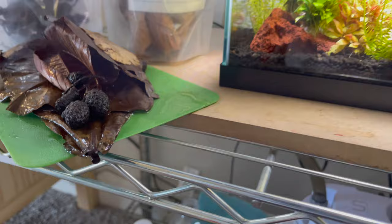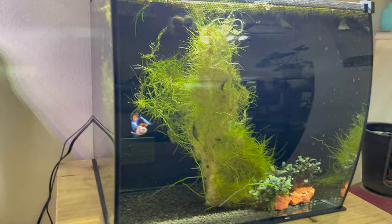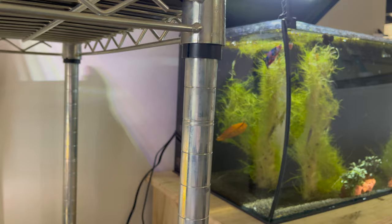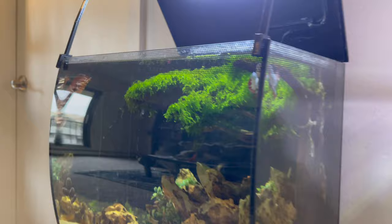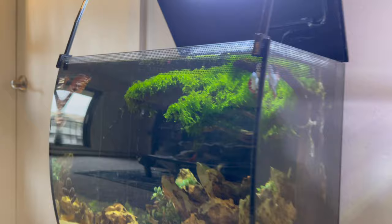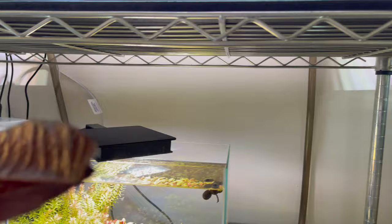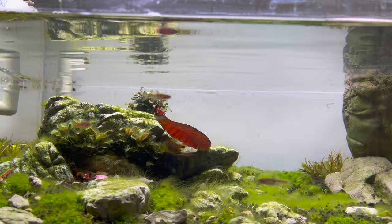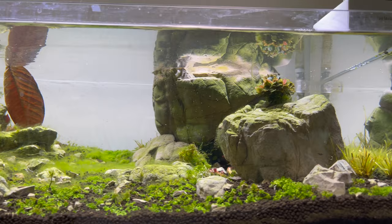I'm going to put an alder cone in here, and one in this betta tank. Some of these aren't going to sink right away and that's totally fine. I'm also going to put a guava leaf in this one and then one more — I'll just put it in the stock tank. Normally I'm not going to add a leaf to this, but this thing is going through an algae bloom and the plants are going to take over again. So we've got some bigger almond leaves that we're going to add to the axolotl tank as well as the Corydoras tank.